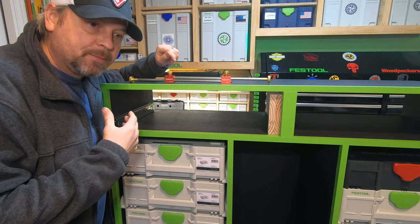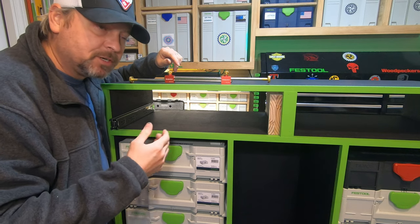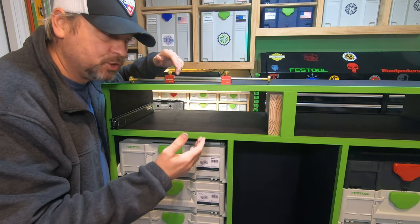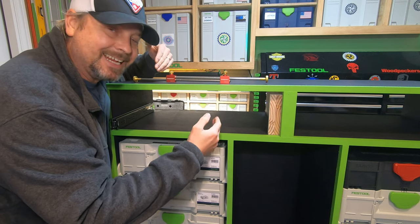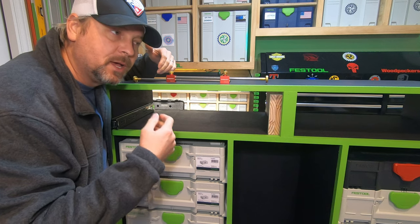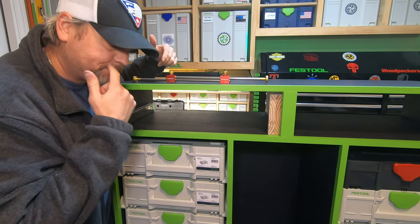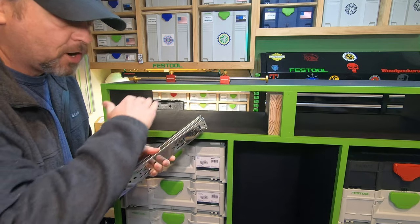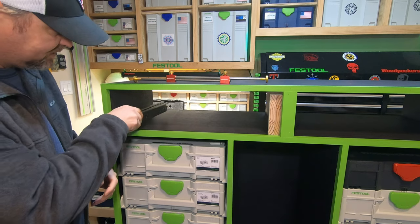I'm going to show you how I prefer to measure the dimensions of my drawer box. Personally, I like to eliminate having to use an actual tape measure as much as possible and instead use a bar gauge or some other method to get exact dimensions, because when you use a tape measure or rulers you inherently bring in human error. I've got my two drawer slides that I'm going to use for this one drawer.